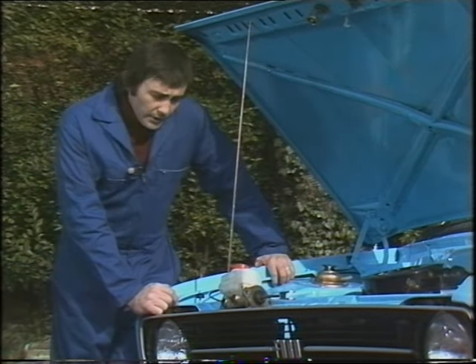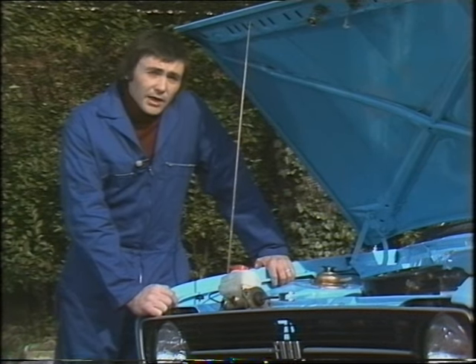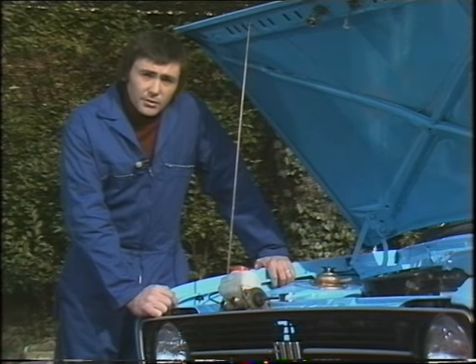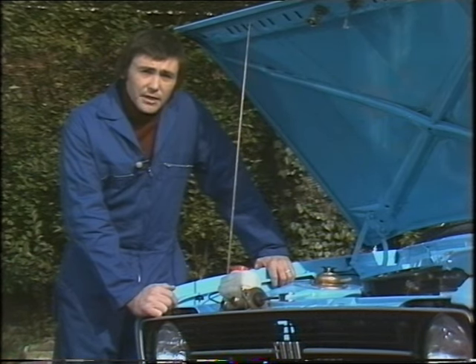What sort of brake fluid to use? You'll find the correct specification — and the correct specification is important — in your vehicle's handbook. Remember too that as brake fluid gets old it absorbs moisture, and that is why it is a very good safety point to change all the brake fluid in the entire system at least every two or three years.